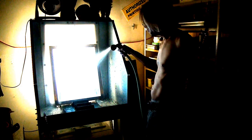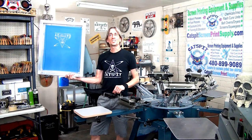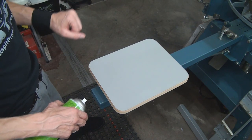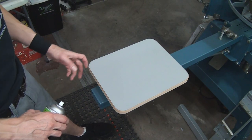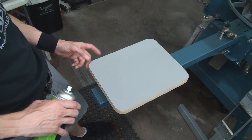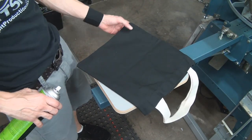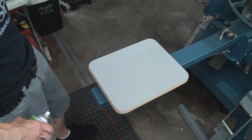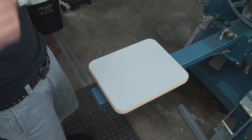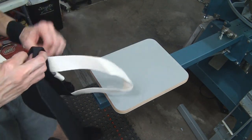The screen is now made, so let's get set up. I'll print just one side of each of the three tote bags, pull them off wet, flash cure them, and then print the other side later. Starting with a little spray tack — always need spray tack. The first tote bag going down is the really tight small one.